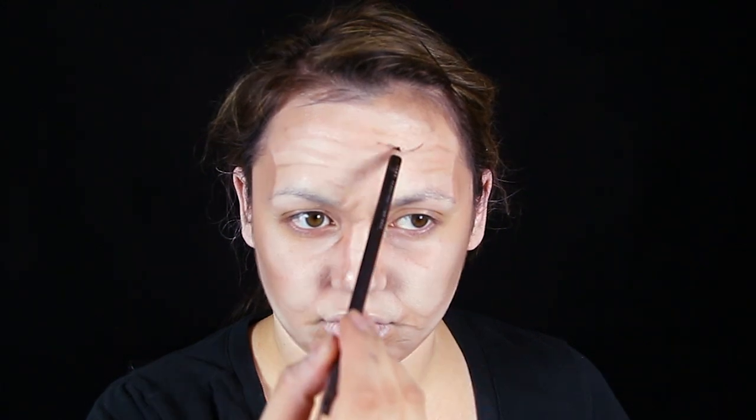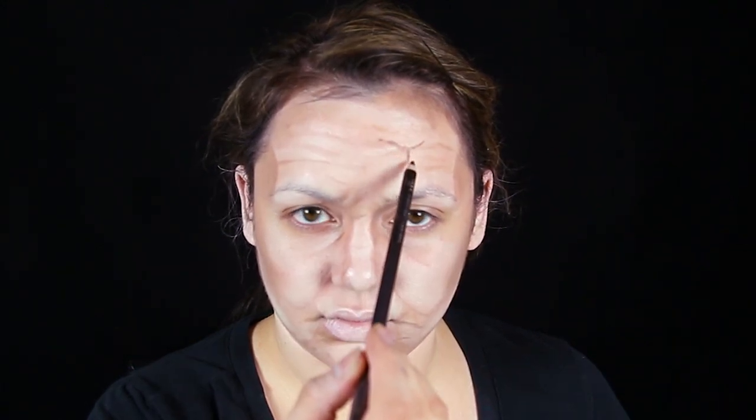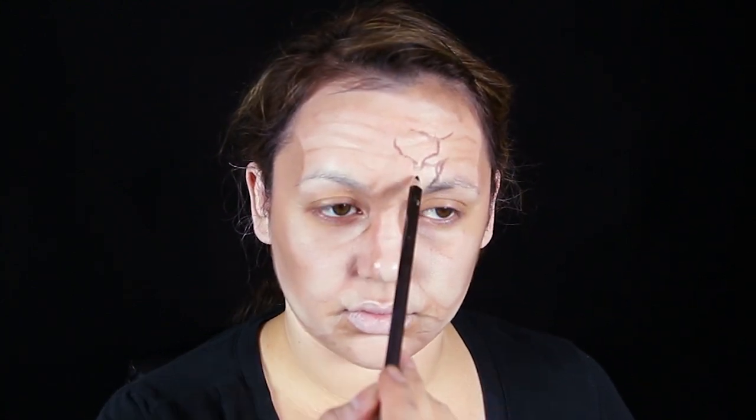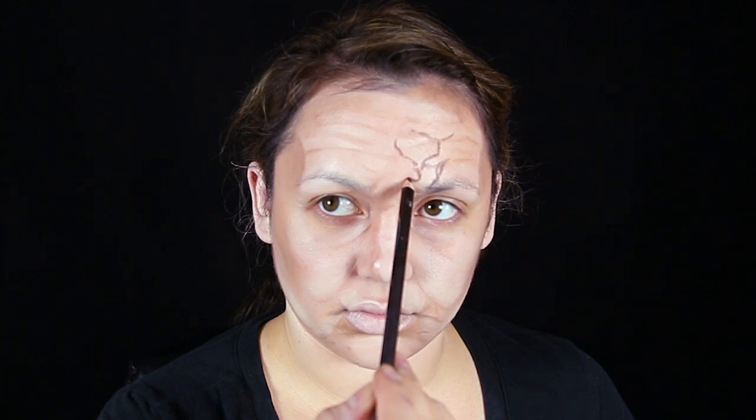I'm using that taupe color to also make some contour lines on the sides of my head — like that divot in your skull bone. Use it to blend in the contour line, and use it around my nose to make it look more like an older Caucasian woman. Then using a brown eyeliner pencil — just get whatever cheap dollar store eyeliner pencil you can find — we are gonna use it to draw in the cracks in the face of this Mary Shaw creepy ventriloquist puppet doll woman.